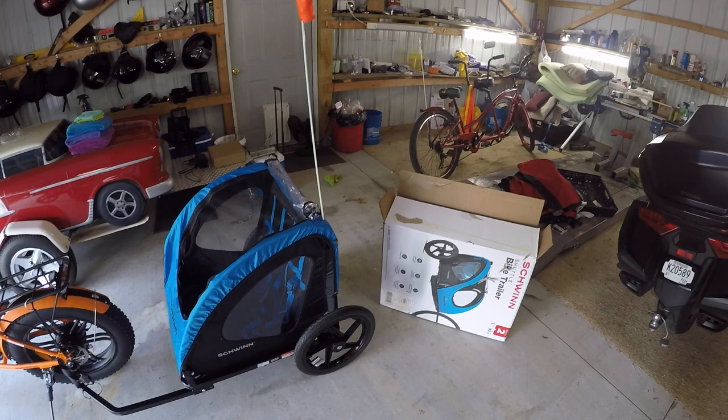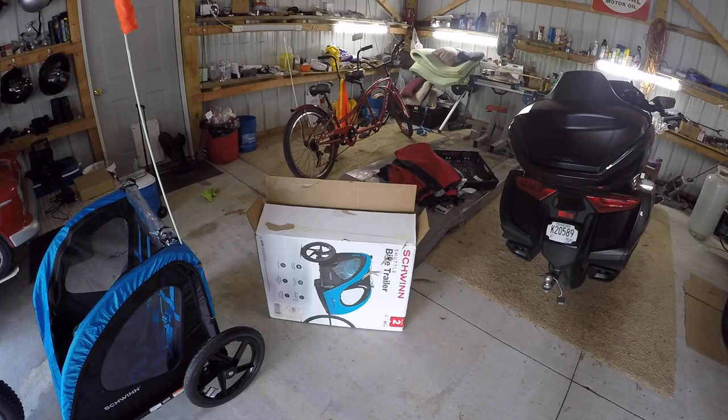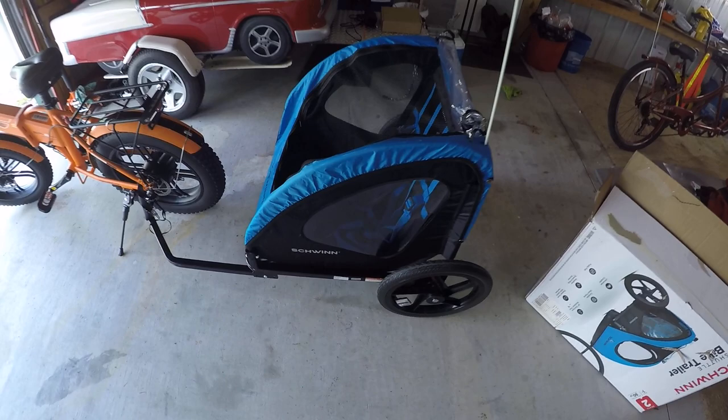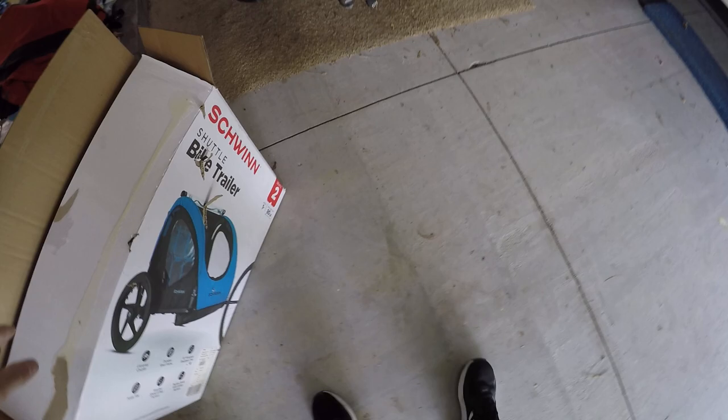Good afternoon YouTubers. I thought I'd do a quick video today. I picked up this Schwinn shuttle bike trailer — my son talked a manager into marking it on liquidation. Regular price $149.99, got it marked down to $69. This is what it looks like. It says it'll carry up to 80 pounds, ages one plus.